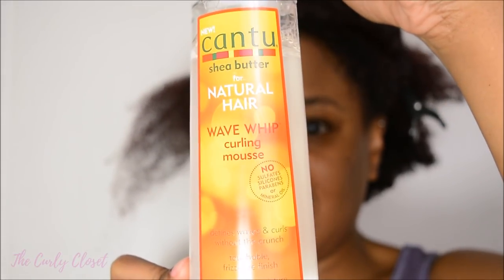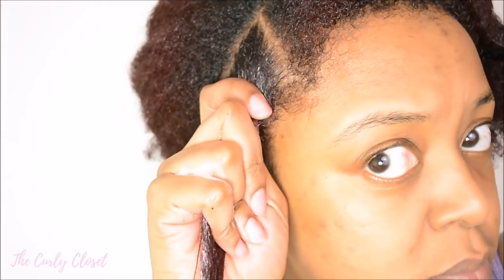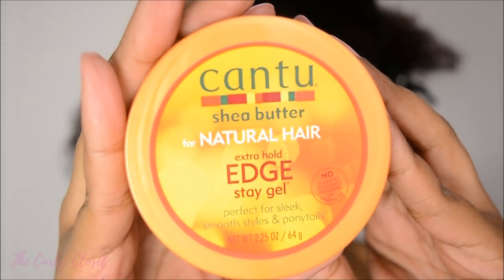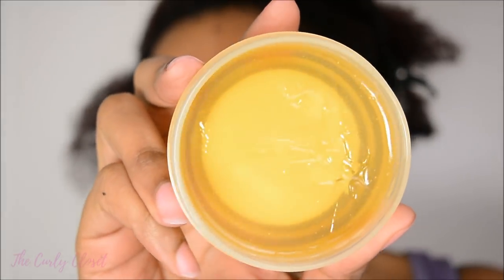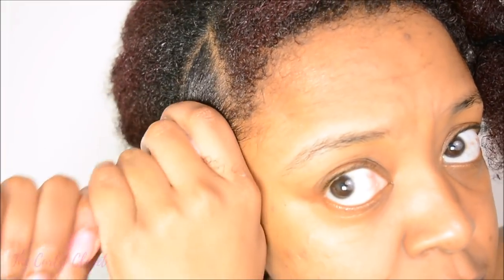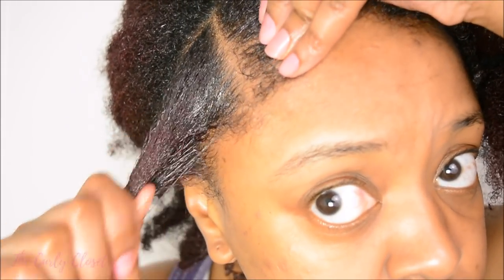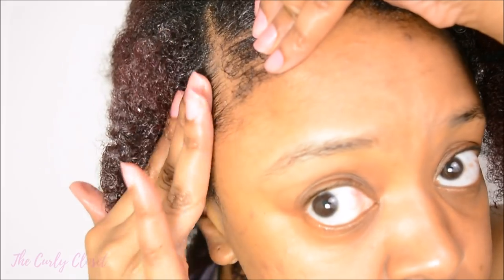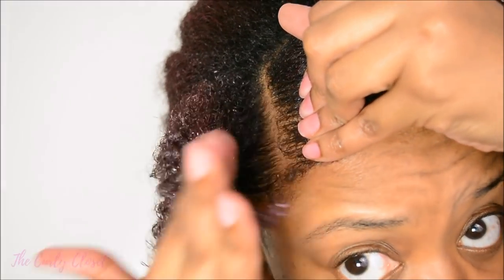First of all, to smooth my hair I begin with the Wave Whip Curling Mousse by Cantu. I don't usually use a mousse to define my curls, but this really helps to smooth my hair down and to control it for when I do the knots. Next I move on to using the Edge Stay Gel, also by Cantu. I don't usually use edge control, but for this particular style, especially because it's going to be at the front of my hair, I really need my parts to be as clean as possible and for the front of my hair to look really neat.